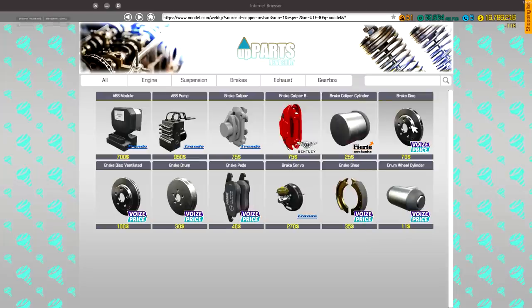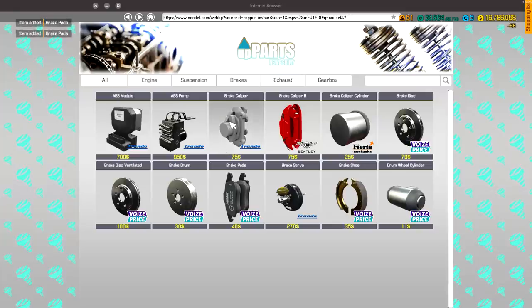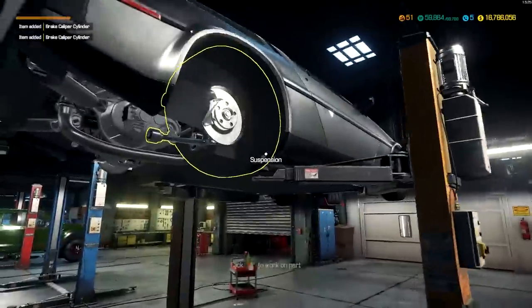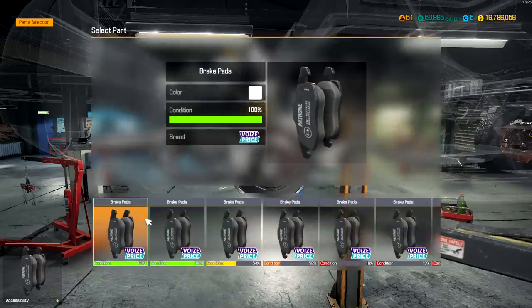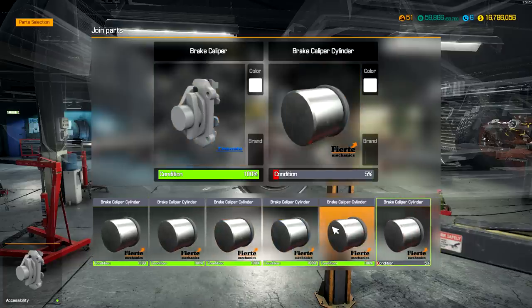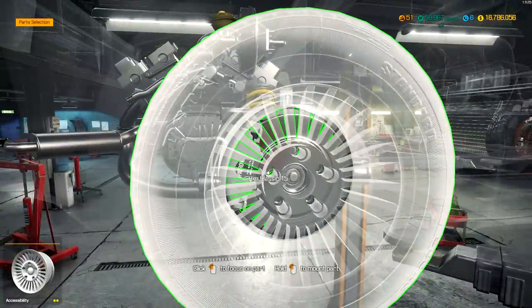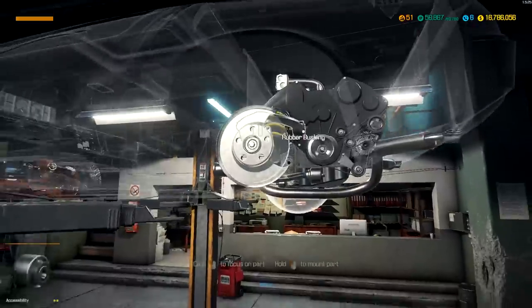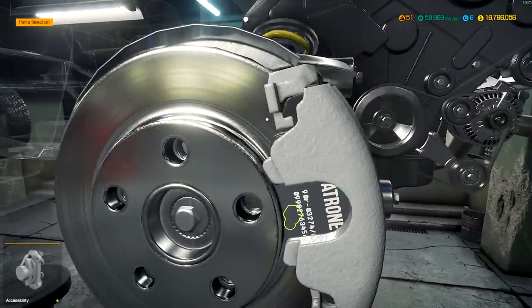Buying brake discs — two of those. And two brake pads since we couldn't repair those. Brake calipers we were able to fix. Adding the brake disc — now I can add brake pads. Looks like we couldn't repair those so we're using brand new ones. Brake calipers we repaired. Cylinders we have tons of. Adding everything to the other side too. Looking great — I'm really impressed with how much recycling we managed.